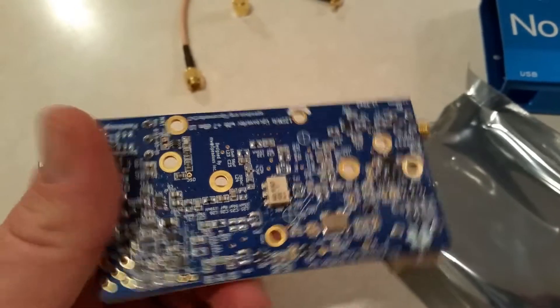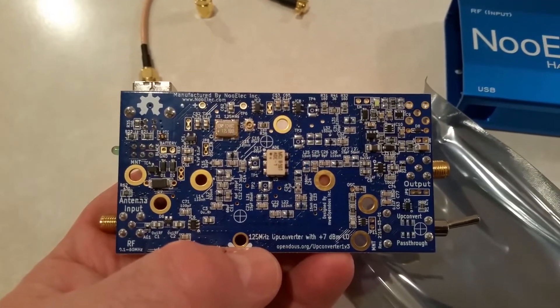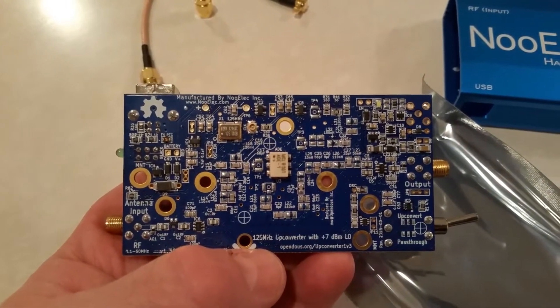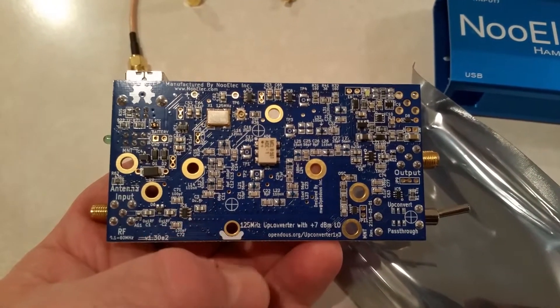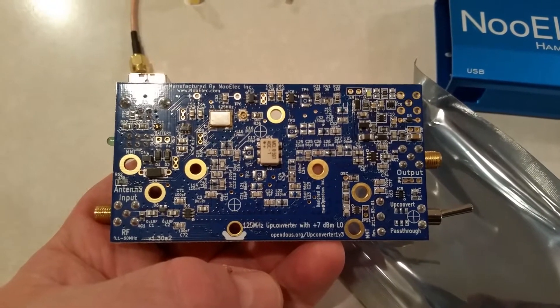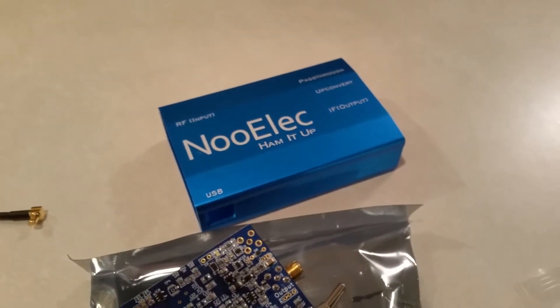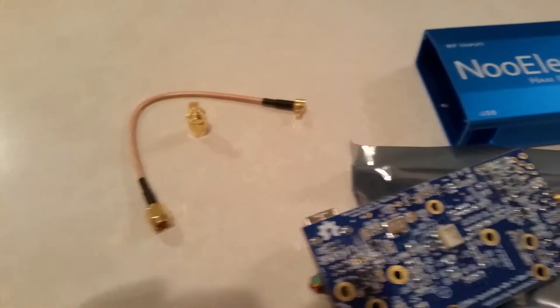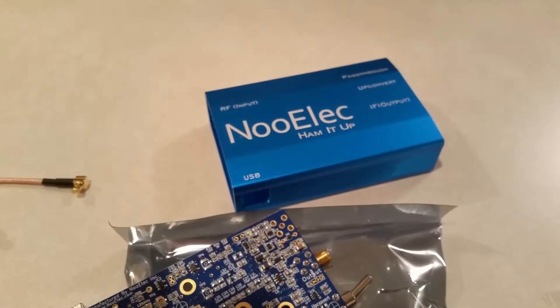This board is really pretty amazing to me - a lot of small surface mount components packed in there very nicely. You can see it's the 125 megahertz up-converter, version 1.3. We're going to put it inside that extruded aluminum case. We've got some connectors, side panels and screws, and the board right there.